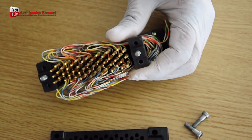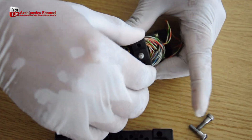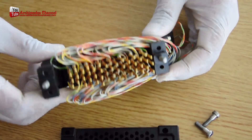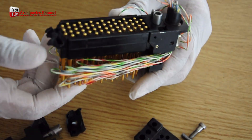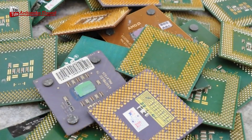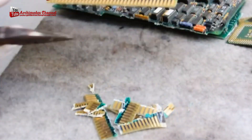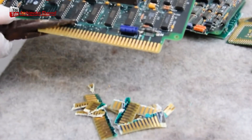The weight of gold in connectors is measured in troy ounces, a unit of weight used for precious metals — one troy ounce equals about 31.1 grams. The amount of gold per connector is commonly in the range of micrograms to milligrams. To extract gold from connectors, it is necessary to dissolve the connector in acid and then electroplate the gold out of the solution.